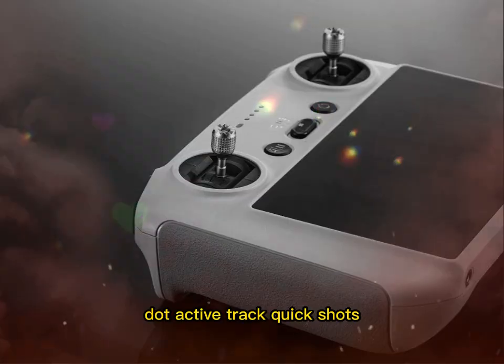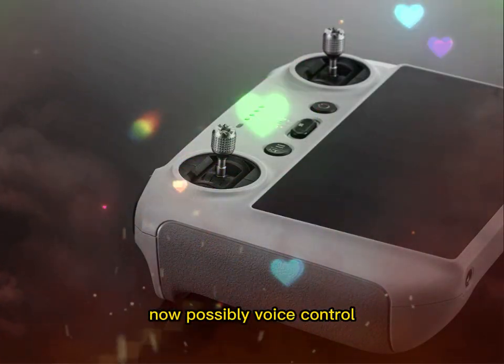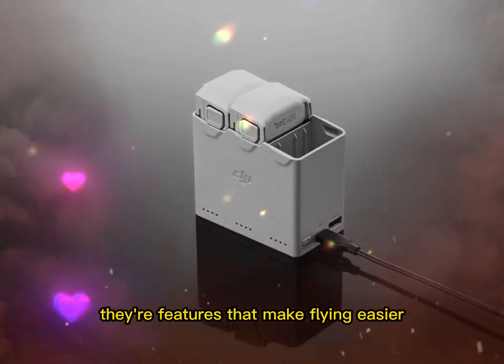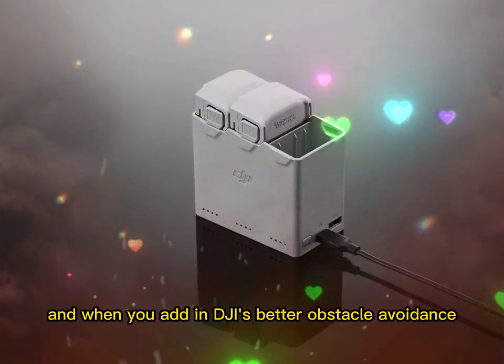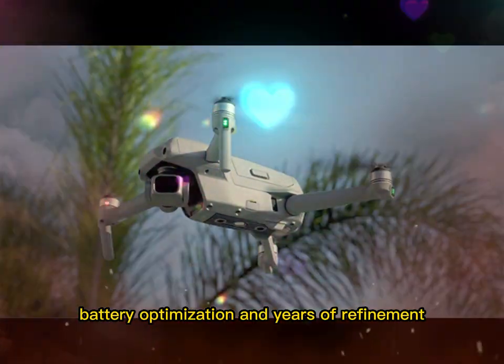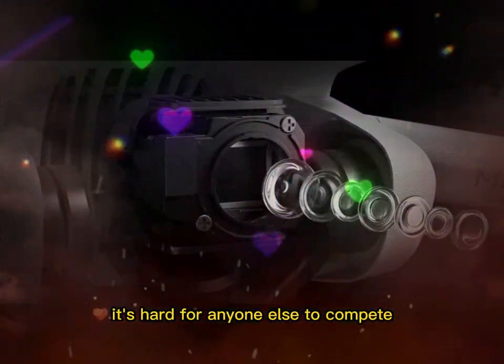DJI just feels more polished. Active Track, Quick Shots, and now possibly voice control — these are not gimmicks. They're features that make flying easier, smarter, and more fun. And when you add in DJI's better obstacle avoidance, battery optimization, and years of refinement, it's hard for anyone else to compete.